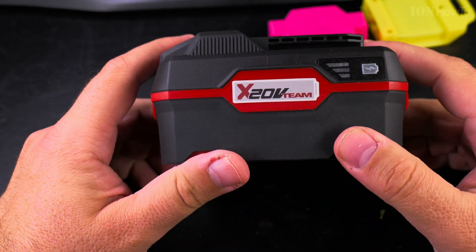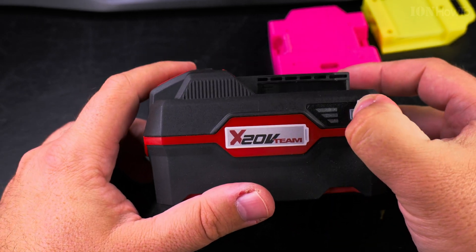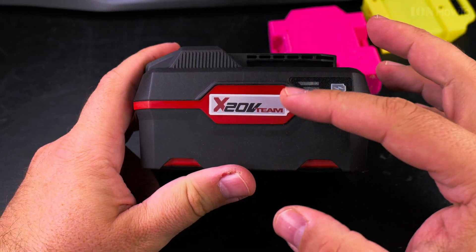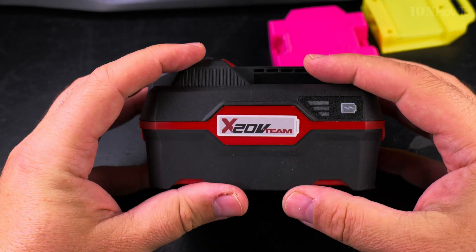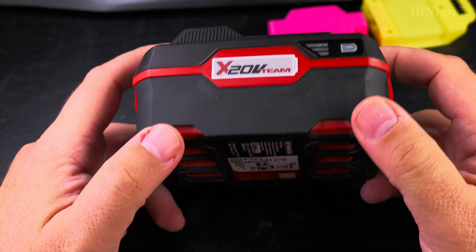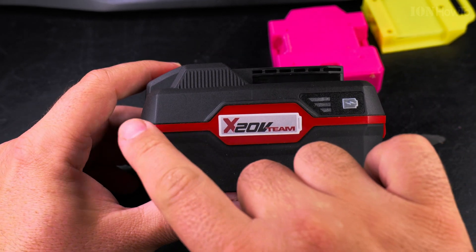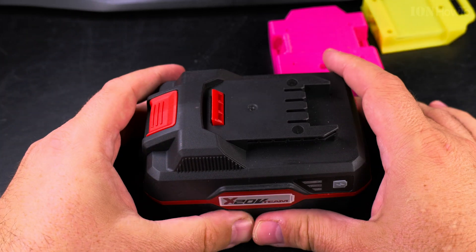I didn't really need to buy this battery, but the price was much better than usual — normally 30 euro, this was 22 euro — so I thought why not. Maybe I'll need more power at some point with the drill, or I'll buy another tool that needs more power. Some tools only work properly with 4 amp hour batteries. They may even have 8 amp hour versions — three rows of cells — but then it would be very heavy.